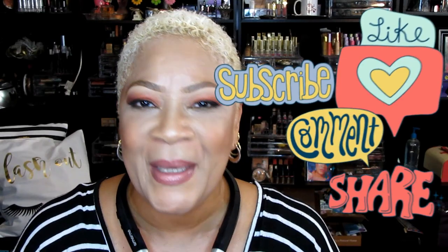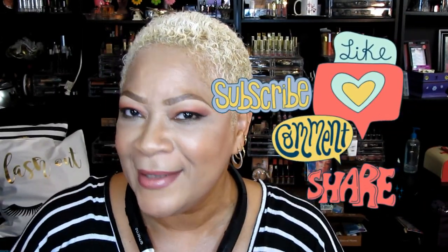All right, beautiful babes, that's it! I'm your girl Sweet Angel — please make sure you tell somebody I'm on YouTube. As I call it, 'favorite old chick doing YouTube flicks.' If you enjoyed this video and got something out of it, please like, comment, and subscribe. Share your girl with your world, and I'll see you in the next video. Bye!